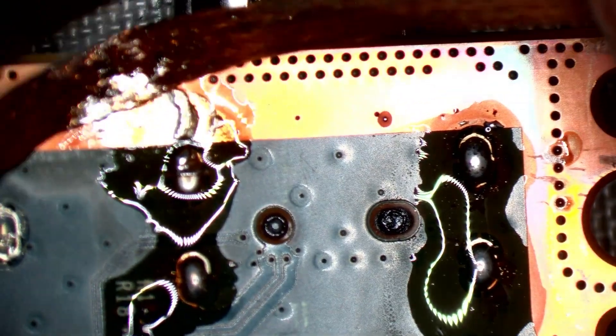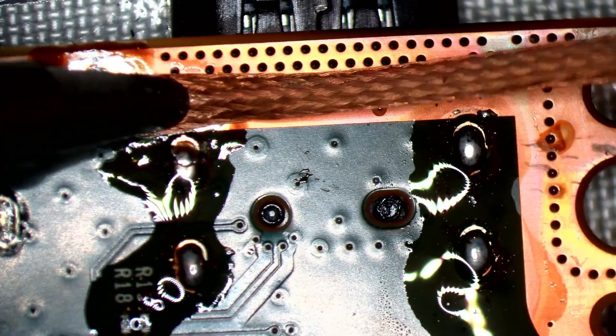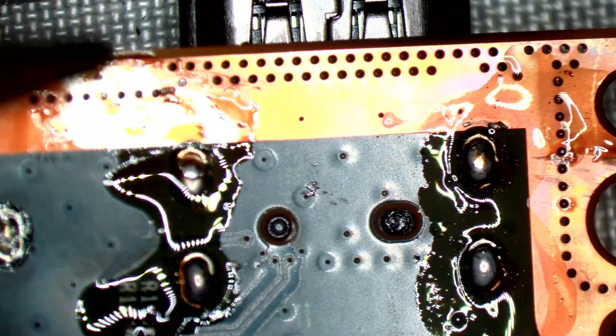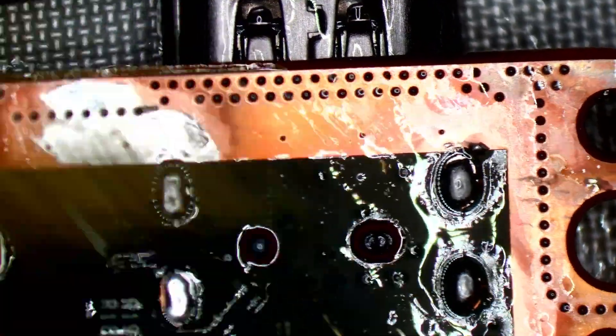It takes a lot of heat to wick this ground pad. I'll use the hot air just to assist me, even though I'm using a fairly beefy iron tip. Just to make sure the solder transfers all the way through and gives a good solid contact on each side.